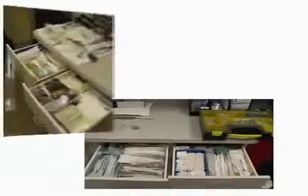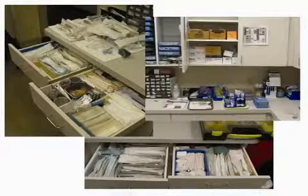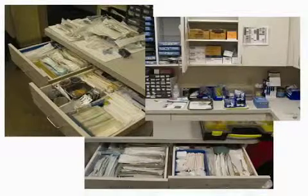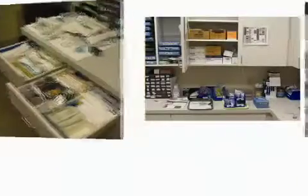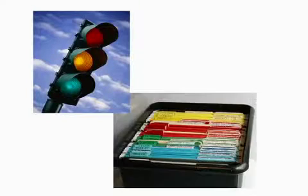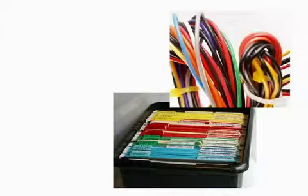Managing the overwhelming amount of instruments and materials used takes a lot of training, careful planning, and a lot of time. An efficient way to optimize organization to its fullest is to implement a color code system. Color coding has been used for decades in many industries, not to mention in our everyday lives, and is proven to be an effective way of managing anything.